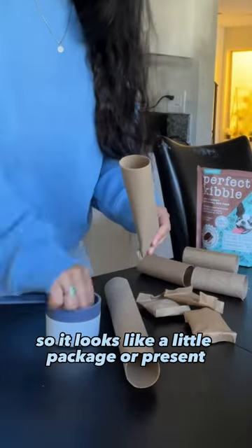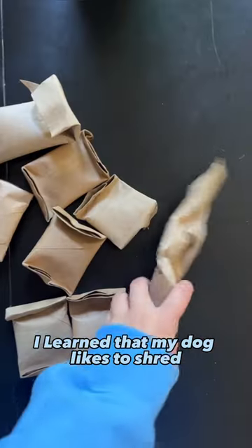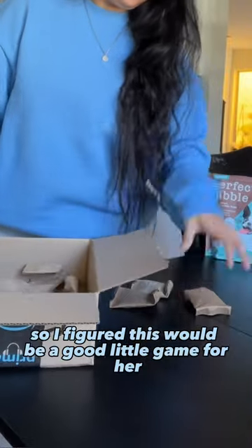Then I fold up the other end so it looks like a little package or present. Over Christmas, I learned that my dog likes to shred the gift wrap rolls if I let her play with it, so I figured this would be a good little game for her.